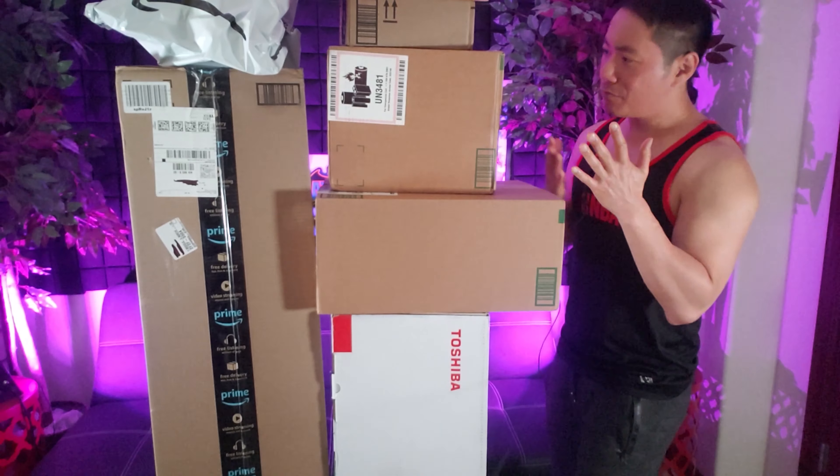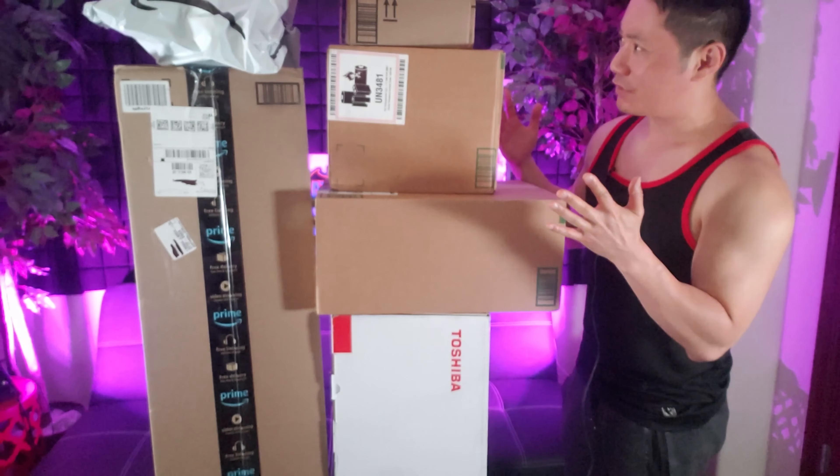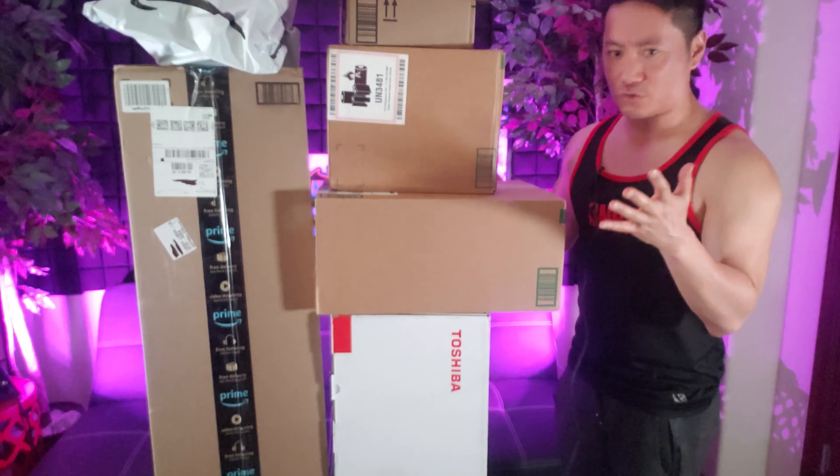What's up guys, welcome back to another unboxing free stuff video. Hope everybody is doing well — summer is quickly approaching and I know some of you guys are out of school, so I have plenty of exciting videos for you guys.